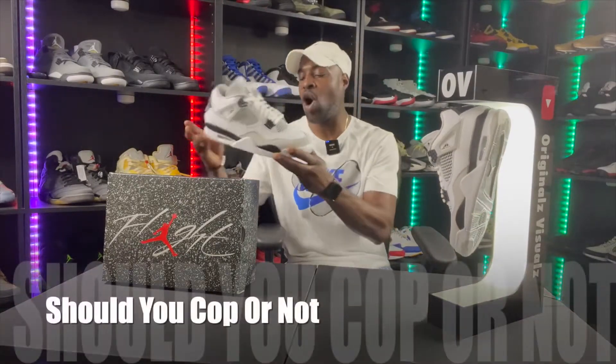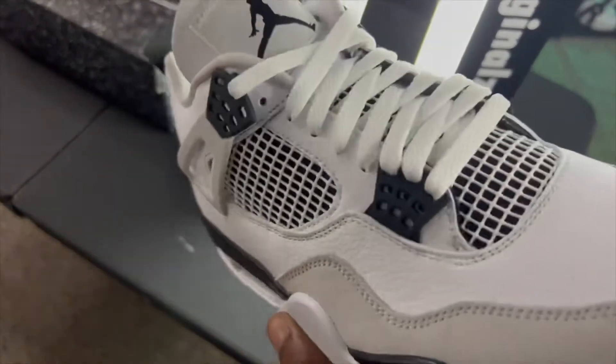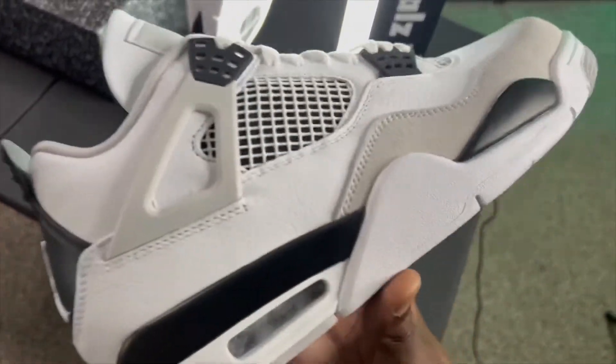Now, should you cop? I don't see why you wouldn't — they're simple, you can do anything with them. I do have some things I don't like: there's a lot of white everywhere, which is great for summertime. But these aren't dropping in fall or winter — that weather will just diminish them. To keep your white shoes fresh, wear them once in a while. If you want them to stay white, you can't wear them all the time, otherwise you get that dark tint and your socks start looking gray.